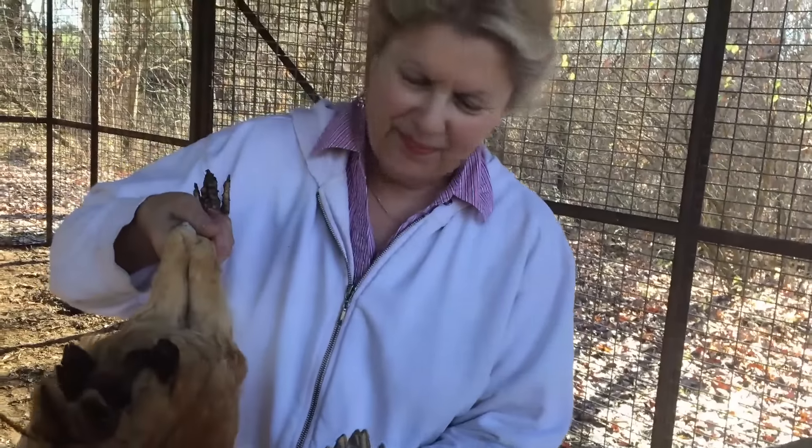I'm about to reveal step one, which is to catch a chicken — and that is a lot easier than it sounds. He sounds like he's in pain, but he's not in pain.